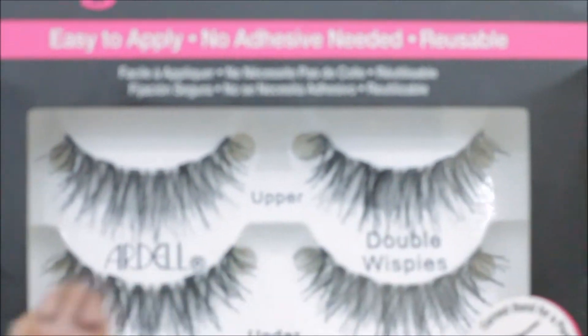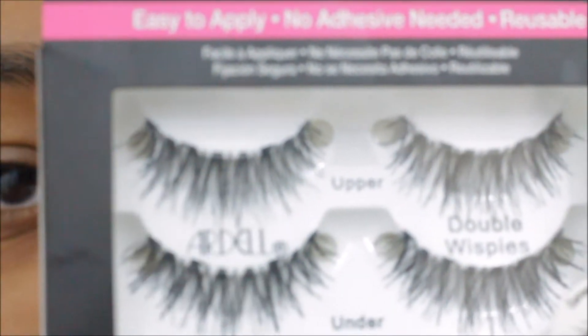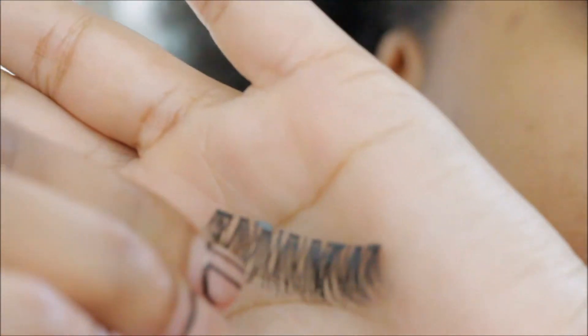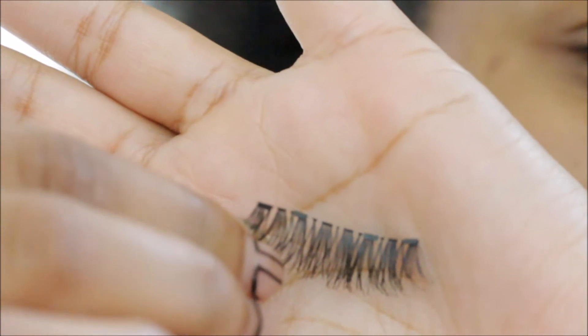This is the upper lash, and these will be the underneath lashes — that's why they have upper and under. There's a very, very small magnet on the upper lash line, which I thought was really interesting. Along the lash band, it's very, very small magnets. I don't know if you guys can see that, but they're really tiny and really lightweight.